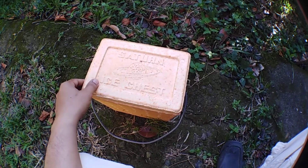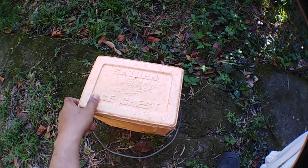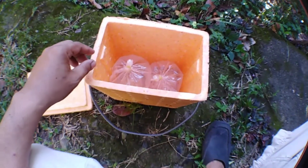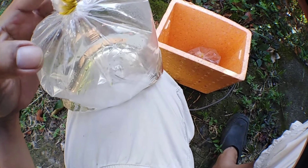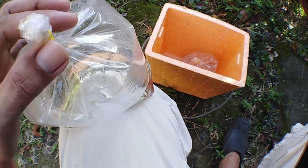Here's the styrobox where we placed this Daphnia Magna starter culture that I am selling. Let's open the box and see. There they are — still alive and no casualties! You can see the oxygen has started to deplete and there is moisture forming.